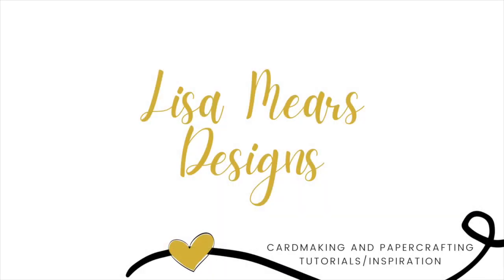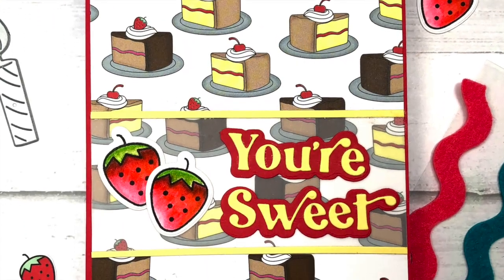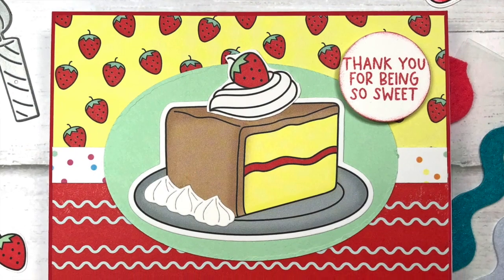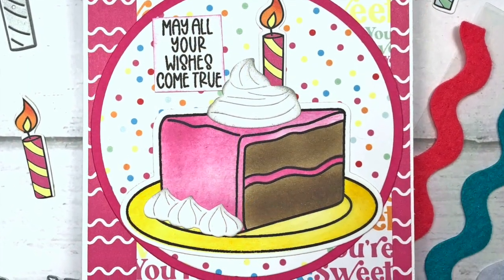Hi everyone, it's Lisa Mears here, and today I'm sharing the Stamps of Life Club products for June of 2023. In this video, I'll show you all of the club items and my design process for the cards I made with these items.